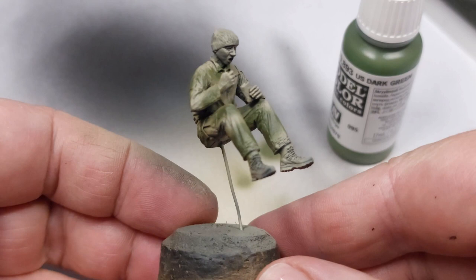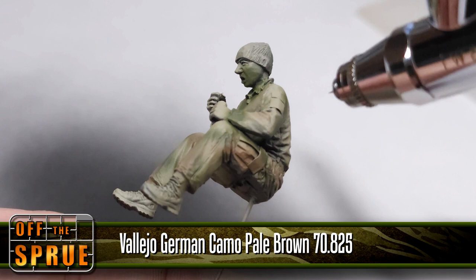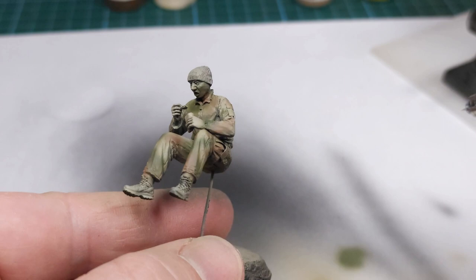In this case I'm using German Camo Pale Brown and I now fill in the brown sections of the pattern, similar to what you see on screen. This will set it up nicely for the gradient base colors that we see in the actual camo pattern. There's the result — certainly happy with this.